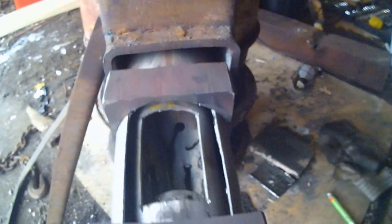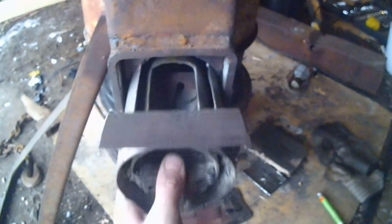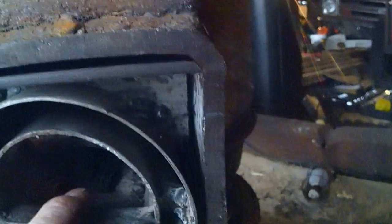So you can see the way it's gonna work — like that. You can see the corners, the angle iron is there, so the air won't be able to leak by there too bad.